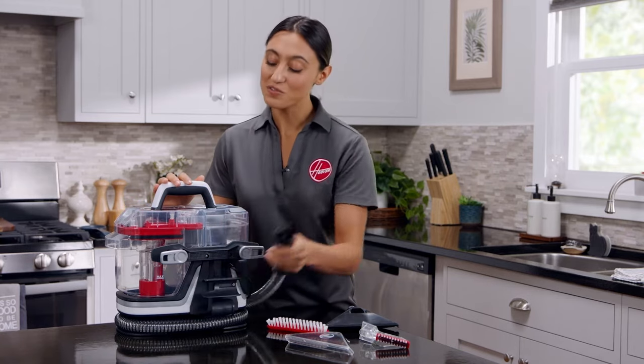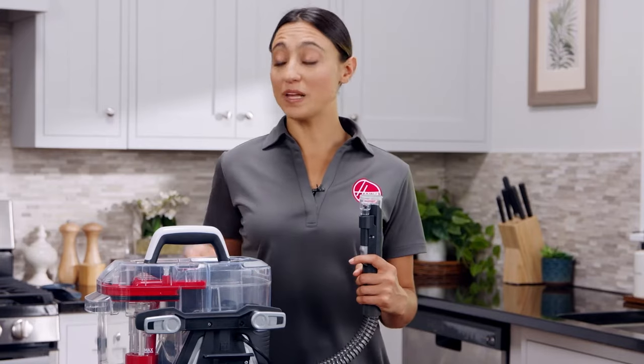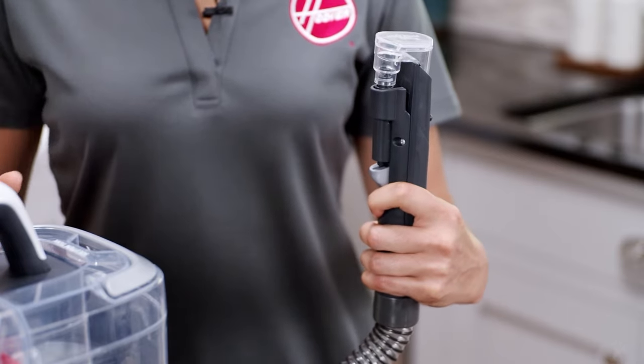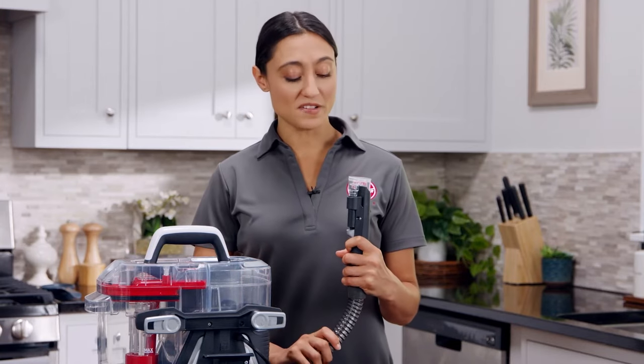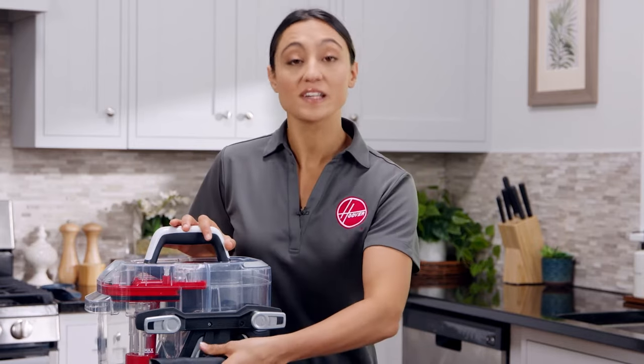Then take the hose rinse tool stored on top of the unit and attach it to the end of the hose. Now plug in your Clean Slate and turn it on. Hold the trigger for 30 seconds. The clean water will rush through the hose, removing any residue or odor-causing bacteria left inside. Repeat the step as needed until the hose is clean.